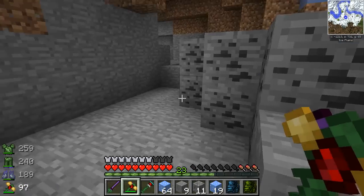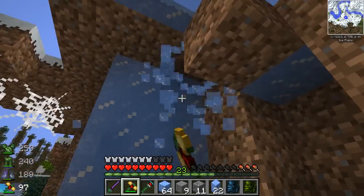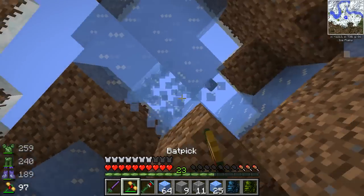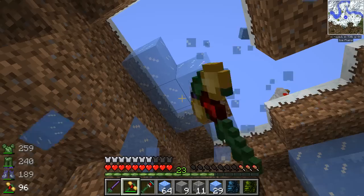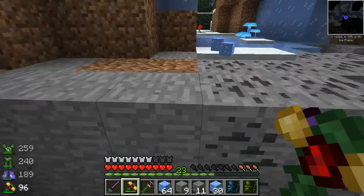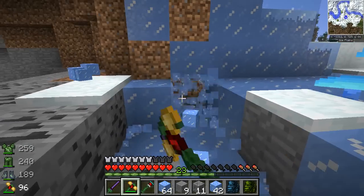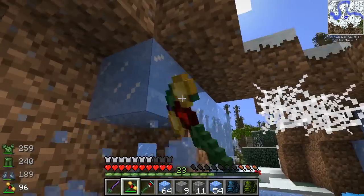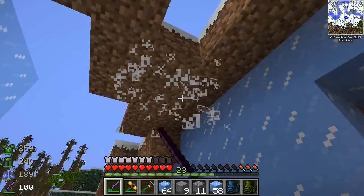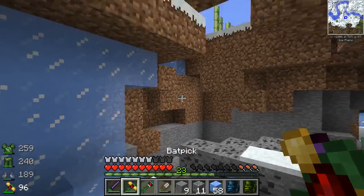No longer will you only get one sapling from an entire giant jungle tree — with this you'll get at least five! We do need to go find a jungle and collect a few jungle saplings, because we never have any. You can graft the saplings to make many of the Pam's HarvestCraft plants — the more tropical-based ones. So it would be very nifty to have on hand a bunch of jungle saplings. That's one of the reasons the Glorious Grafter is so useful. We should also gather other rare trees to prove its worth.